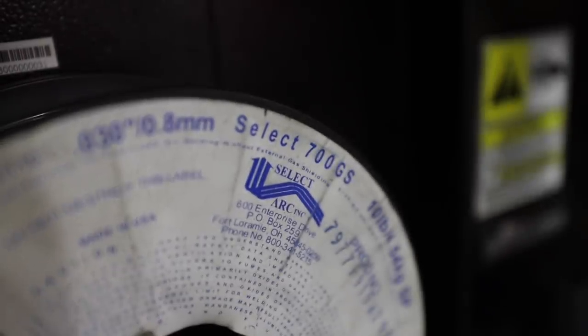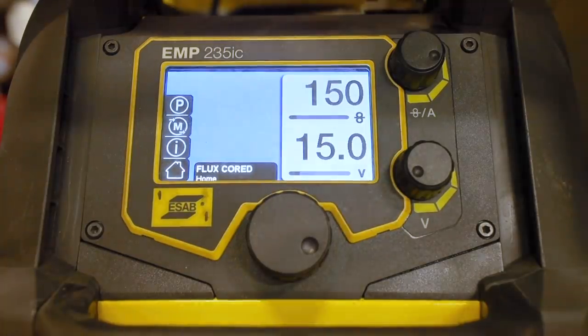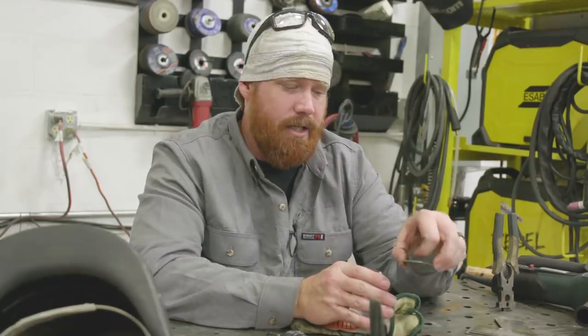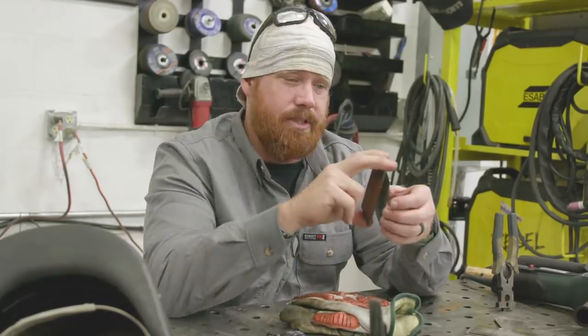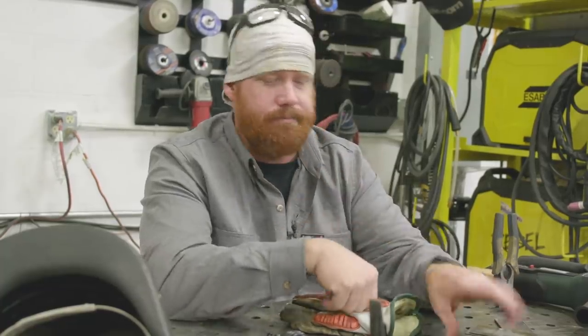For those of you asking how to weld galvanized material, try switching to this wire and get back with us on the results. We're going to run about 150 inches a minute on wire feed speed and 15 volts. We'll do a couple of lap T-joints and then a little bit of thin gauge sheet metal — 18 gauge to some thick material which is eighth inch — and try a lap joint on that. Let's get into it.